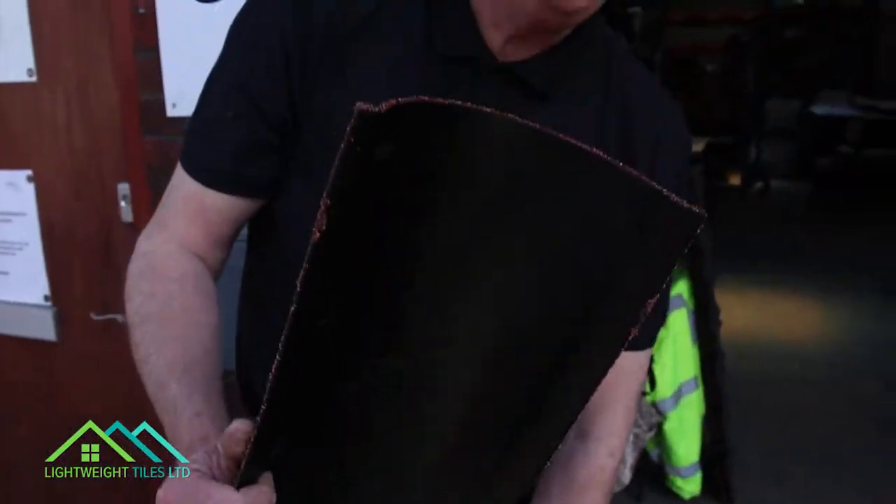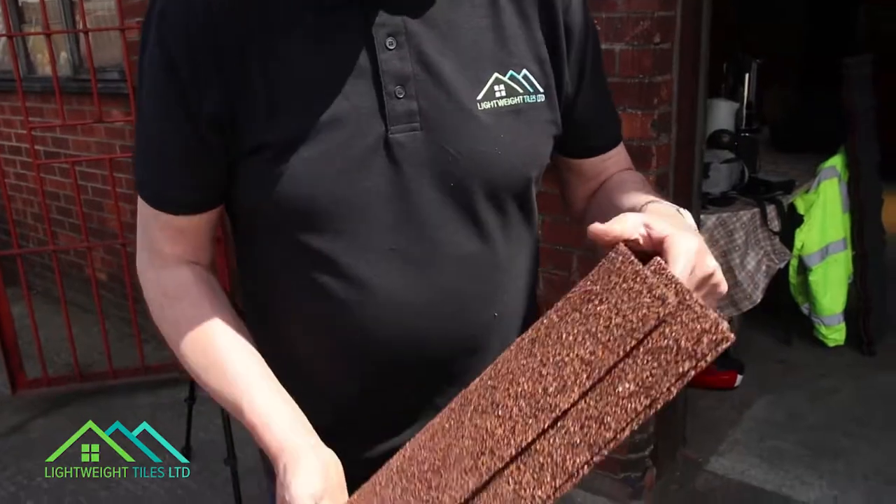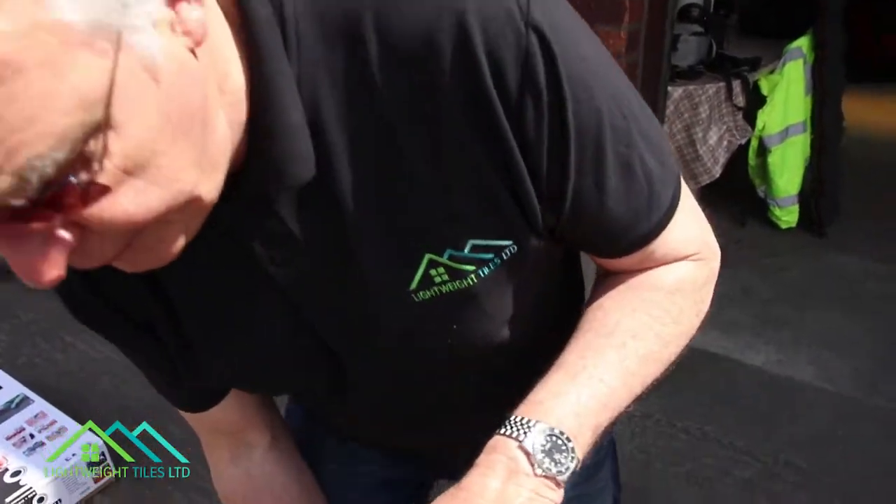These tiles are pretty flexible, so they can really cover a very narrow pitch or a very wide pitch. Fixing the ridge tiles is very simple — it's three screws per side, per ridge tile.